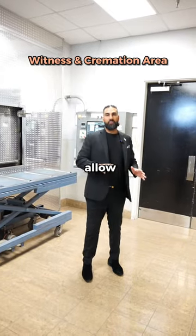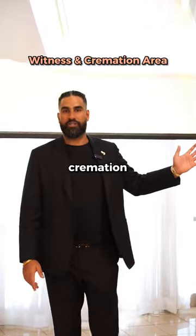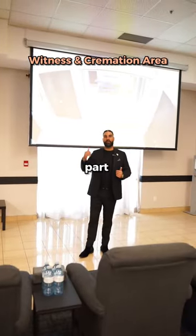So in this area, we only allow five to six immediate family members. For larger families, because everyone can't fit in the cremation area, we put in a projector and a camera so your entire family can be part of the cremation process.